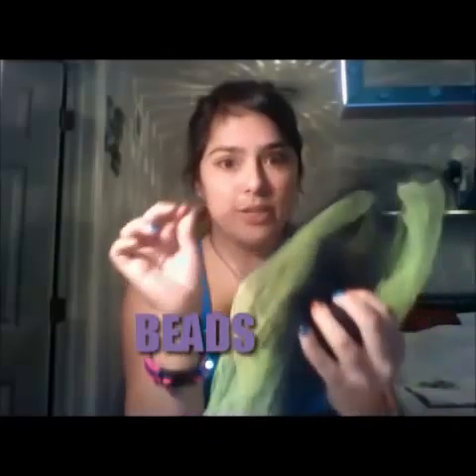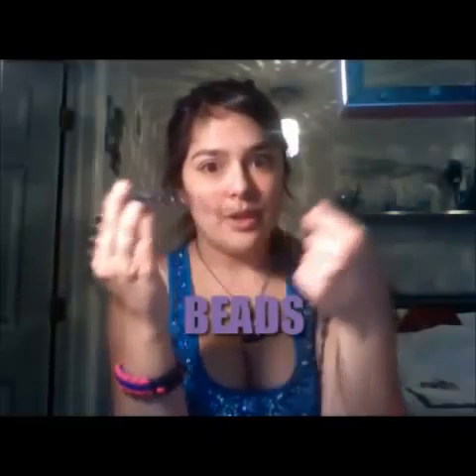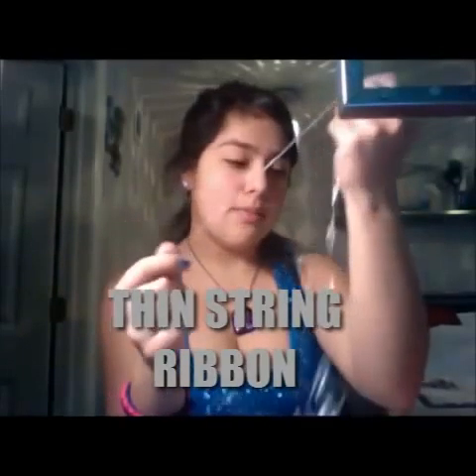And I have this kind of puffy paint in a variety of colors — it's fun. You can also use mesh fabrics and different kinds of bead material if you so choose. I also have this really thin kind of string ribbon, and I also have lace.